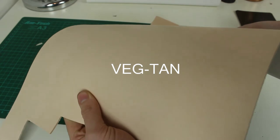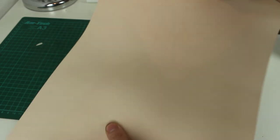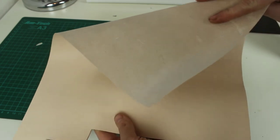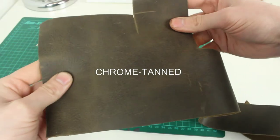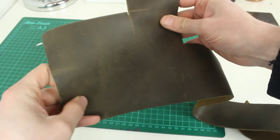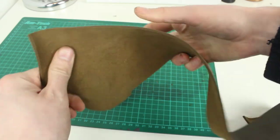With veg tanned leather, the tanning process is just much more natural — it uses vegetable matter and bark and things like that to actually tan the leather. Whereas chrome tanned leather, which makes up about 90% of the leather that's out there, uses a lot of chemicals and oils and things like that which are bad for the environment. I prefer to use vegetable tanned leather — it's a much more natural product and I think it's just a better material to work with personally.